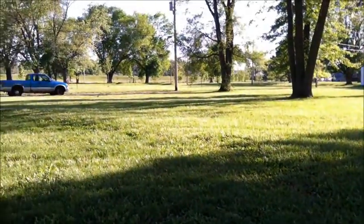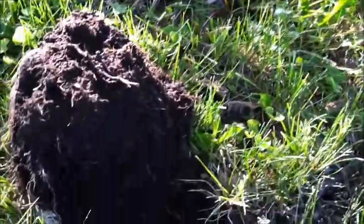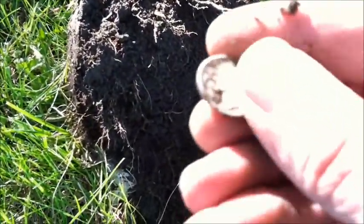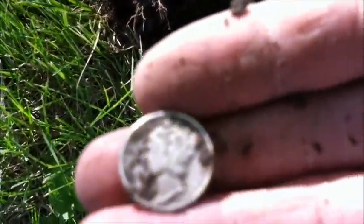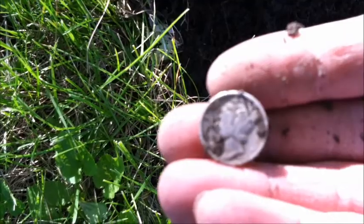I'm back out here at the flood plain where they tore all these houses out. Using the Minelab Safari — thing's awesome, it's a silver sniffer. I just dug this plug — a lot of trash around here so signals are kind of iffy, but I think I got me some silver. Oh yeah — another mercury dime! Let's see if I can get a date off it. 1942. That's awesome — I'll take it.